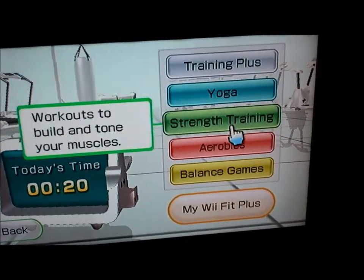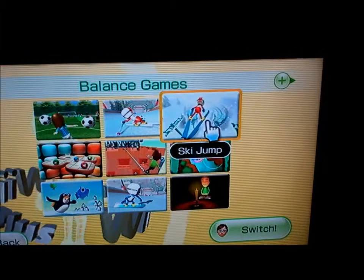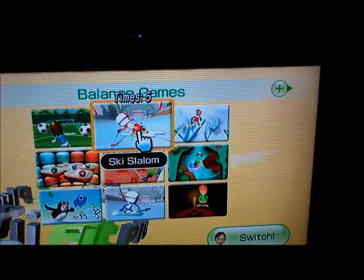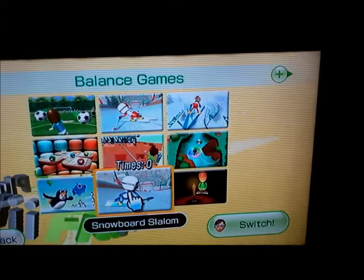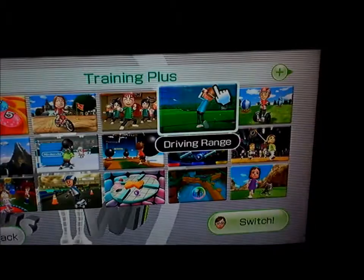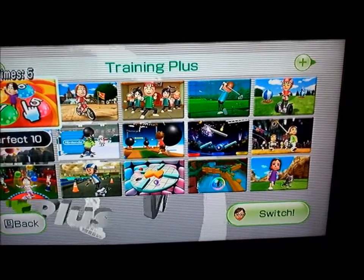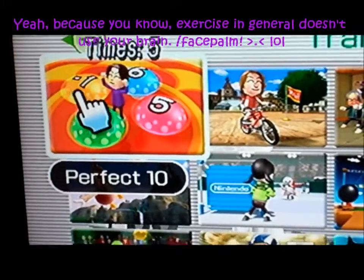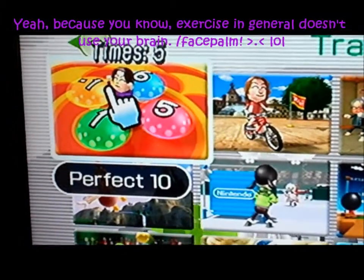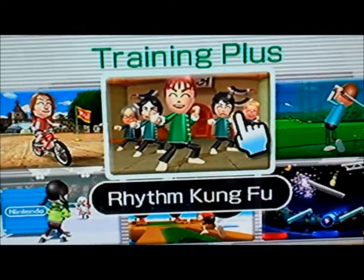What I do is I go through and do certain games that are my favorites. Like for balance, I really like to do ski jump and ski slalom. Under training plus I like rhythm kung fu and perfect 10 — I've gotten it up now to where you have to add up to 20. Some of these work your brain, not just like the regular workouts, but they kind of get your memory and your mind going too. Rhythm kung fu I absolutely love.